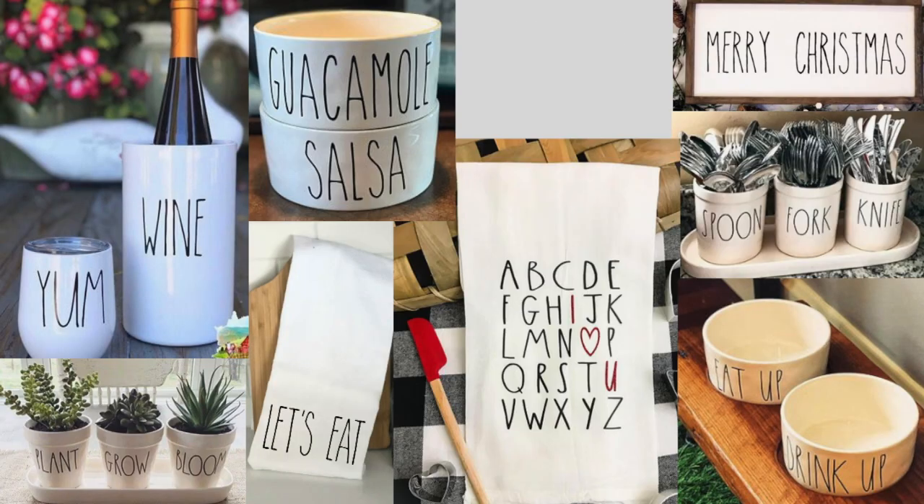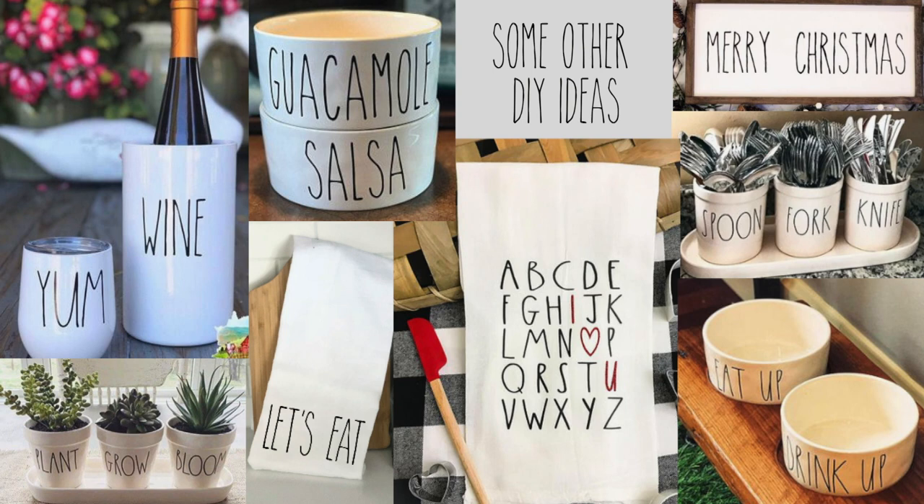You also have the option of using clay, glass, plastic, etc. items that you already own. Another great option would be to pick up pieces from either the dollar store, a thrift store, consignment shop, or yard sale. You can find extremely affordable, dirt cheap items that are perfect for do-it-yourself projects.